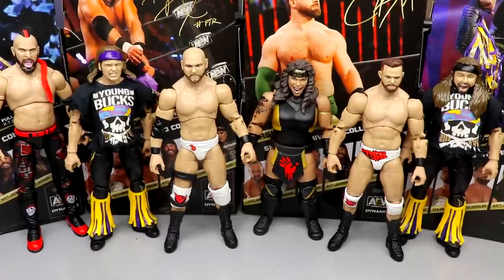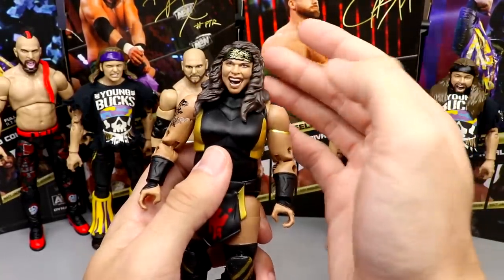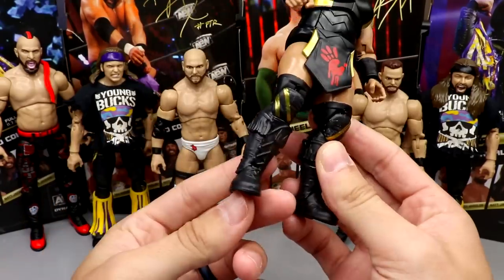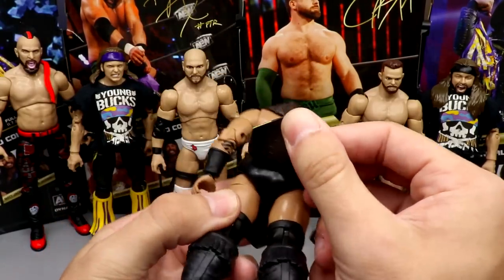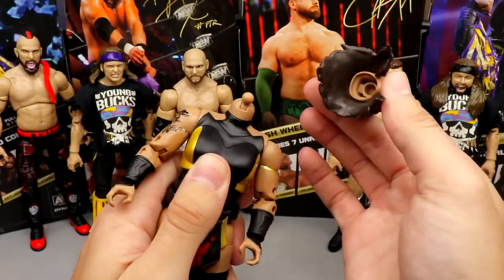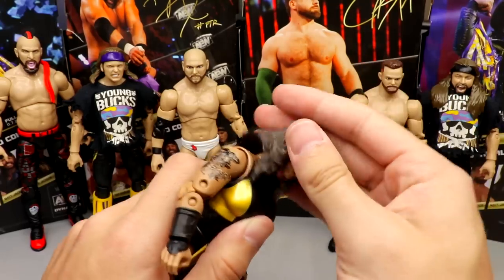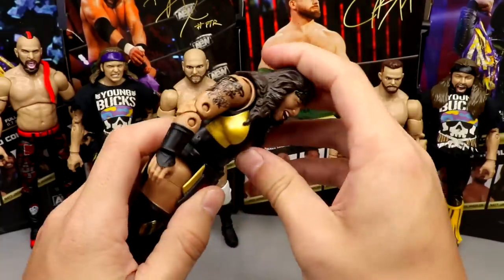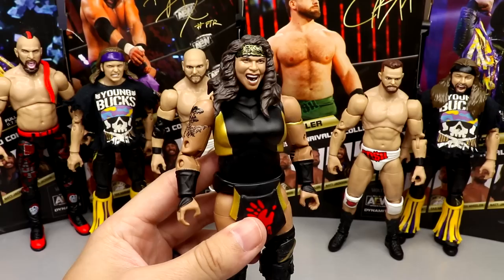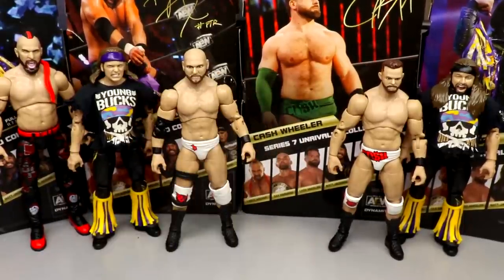Starting at the bottom is Nyla Rose. There are a lot of mistakes with this figure — the likeness could be better, there's no lower leg articulation whatsoever so the boot doesn't rotate, the boots look very jack-like, the waist wrap is coming unglued, and every time you articulate her head it pops off. The ab crunch is nonexistent — if you push it down the head or top torso pops off. Lots of people also said she was too small. Lots of problems with this figure; it could have been a lot better.